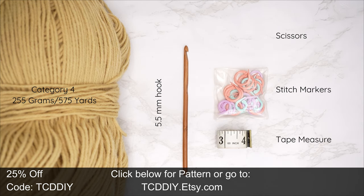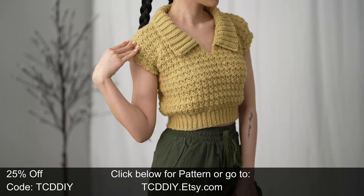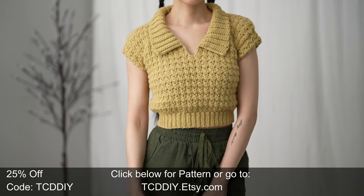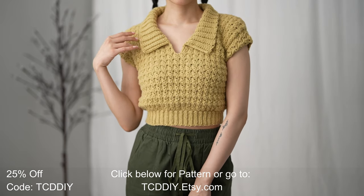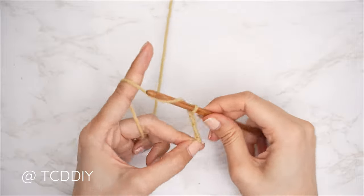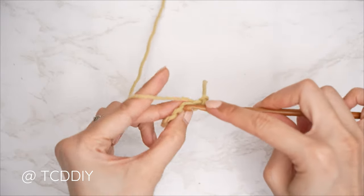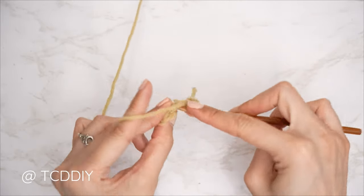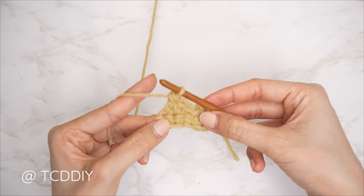For this pattern, any category 4 yarn will work. I used a total of 255 grams of yarn, that's 575 yards. As for tools: a five and a half millimeter hook, scissors, stitch markers, and a tape measure. There is a written pattern down below — use offer code TCD DIY for a discount off any $9.99 plus order. We're using four stitches: chain, slip stitch, single crochet, half double crochet, and double crochet. This tutorial is made for a size small but you can adjust it for your size.